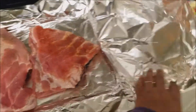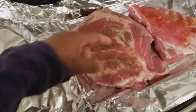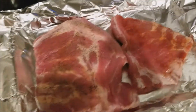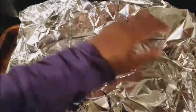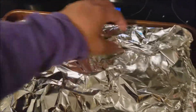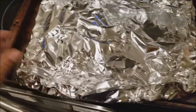Take the ribs, cut them in half, and make a foil pack. I have regular salt, pepper, and a little bit of paprika on them. Fold it over and make a really tight foil pack — seal it up really good. Make sure there's no hole on the bottom of the foil when you put it in, so the juice doesn't come out.